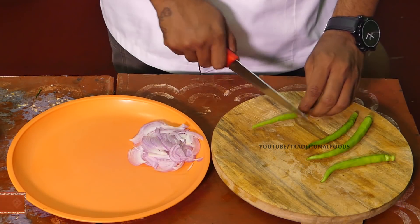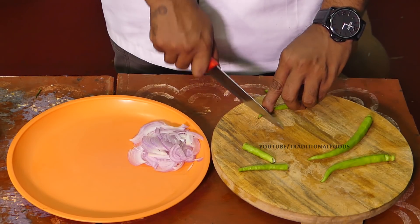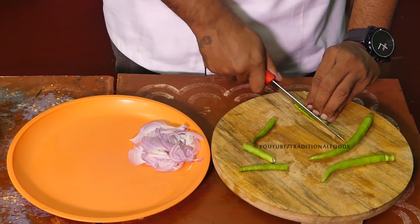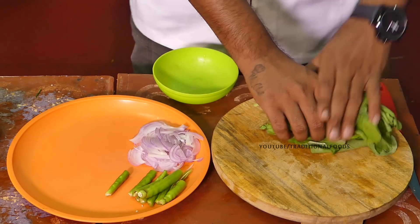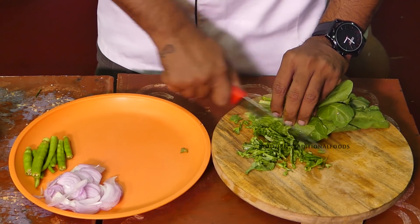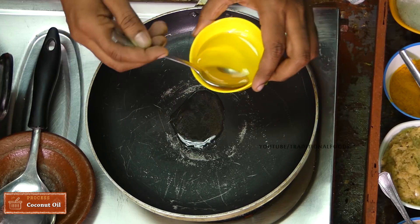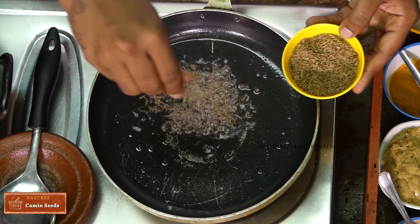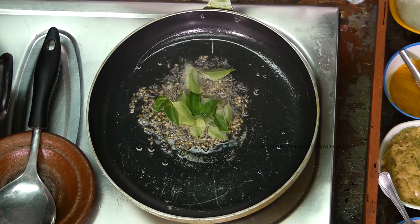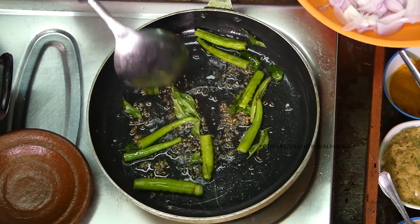Let's start with a lot of green onions. Add a little bit of curry powder, make the coconut oil, and add a little bit of the curry powder.